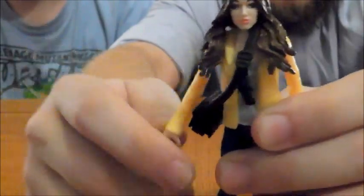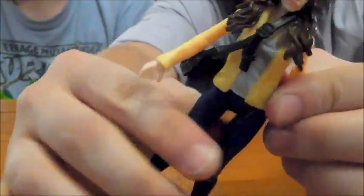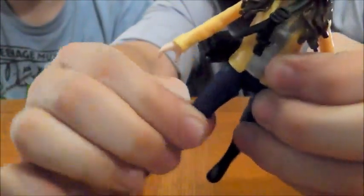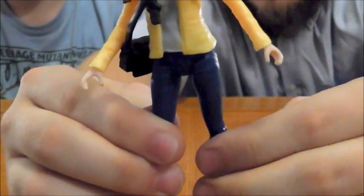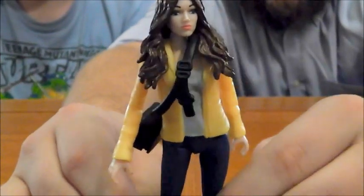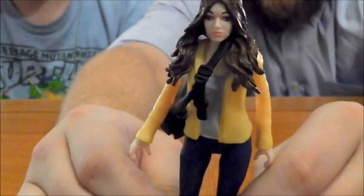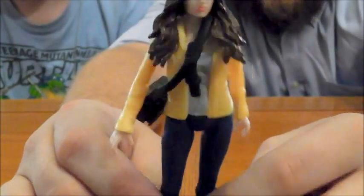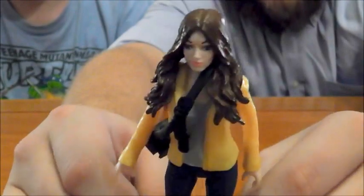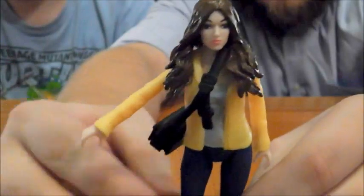She has cuts and hinges at the shoulder, a cut at the wrist, and a cut at the waist. It swivels pretty well. The jacket kind of inhibits how much you can move it, but it does okay. And then there's a cut and a hinge at the hip. So just kind of the bare essentials — this is sort of standard female character articulation we're getting in a lot of mainline figures now. Not ideal, but it does the trick. I guess we haven't seen yet whether April will be doing a lot of action stuff in the movie, but she's got enough to get around.